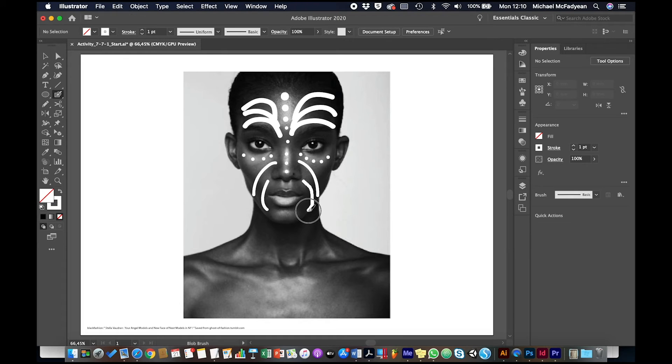The beauty with the Blob Brush Tool is as you paint, it's actually making shapes, not paths. So each one of these is a fillable shape. And if you're using the same stroke color, these shapes will all blend together into one shape. I'm just going to do another set of things here.